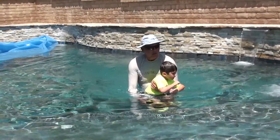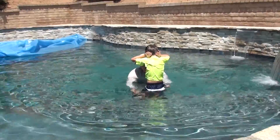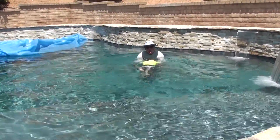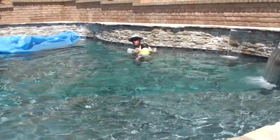Ready? Three apples. Kick your teeth. Hands on your ears. Ready? And swim. Kick. Kick. One apple. Two apples. Kick, kick. Kick, kick. Three apples. Good work.